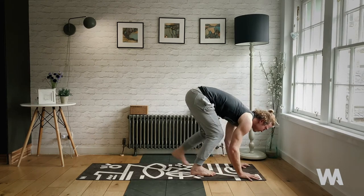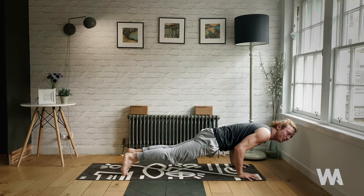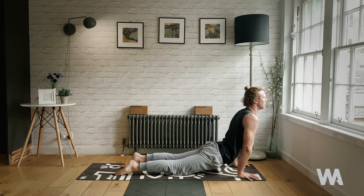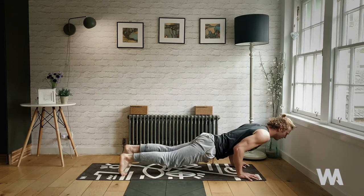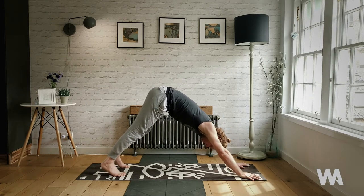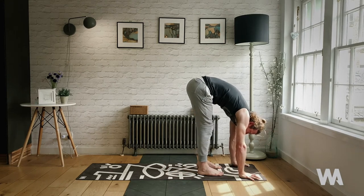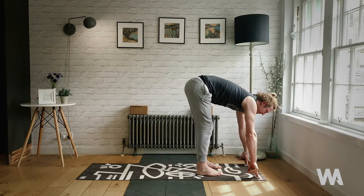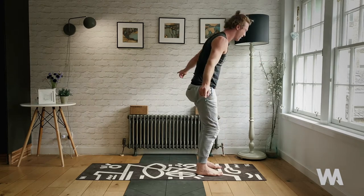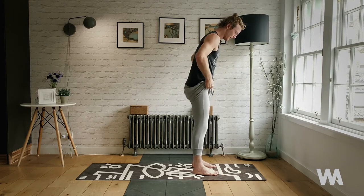Exhale, ground the palms, lower into chaturanga position — squeeze your glutes as tight as you can, broaden through your collarbones, pull your navel in and up. Inhale, upward facing dog. Exhale, return back to chaturanga — hover the chest and chin and keep it nice and low all the way back into downward facing dog. Inhale, hover the right foot, big step forward — left foot big step forward, top of the mat. Inhale, lengthen spine, exhale, fold forward — dive down, rise the arms, reach on up. Hands to the center of your heart.